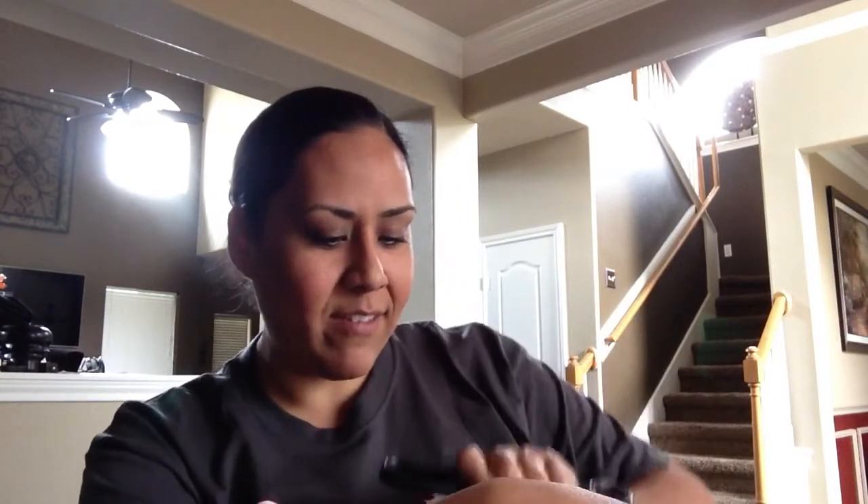Here we go — trying not to cut myself, because sometimes these boxes are difficult to open. Sorry about that, it's my alarm. I have to pick up my son shortly, so I thought I'd do this video before I left.